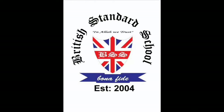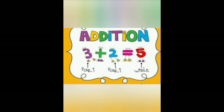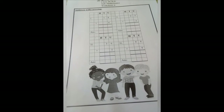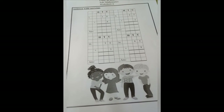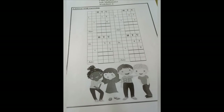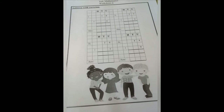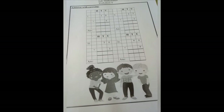Welcome to BSS online class. Assalamualaikum everyone. Hope you all are doing fine. Today I will teach you a new topic which is addition with carrying. Addition means to add and carrying means to carry. Now I will show you some examples from worksheet number 6.